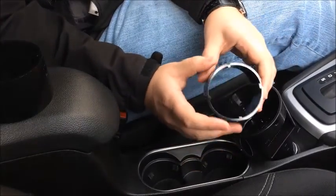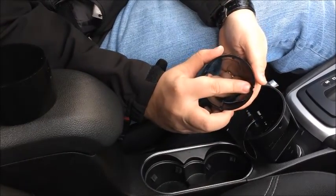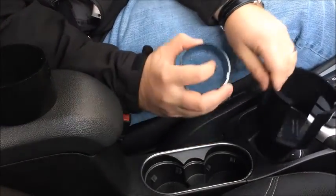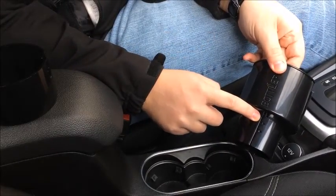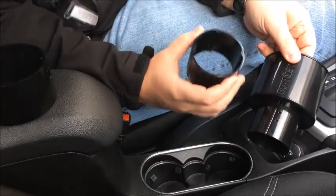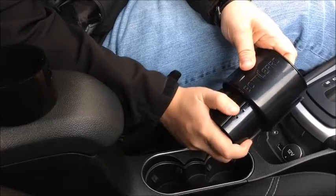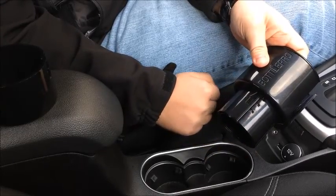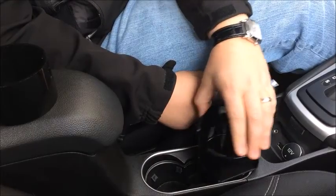To add an adapter ring back to the base, look on the inside and you'll notice two small protrusions sticking out on one side. Line those protrusions up with the grooves on the smaller base size, then slide the ring straight onto the base piece, making sure the arrow is going in the direction that you're sliding it. Once it's all the way on, click it to the right and it will be locked in place.